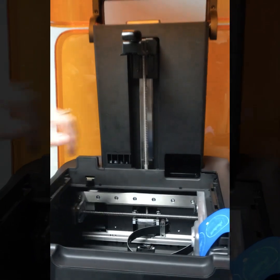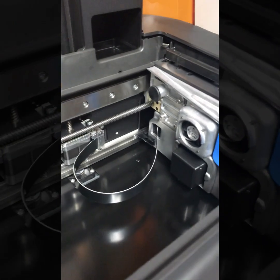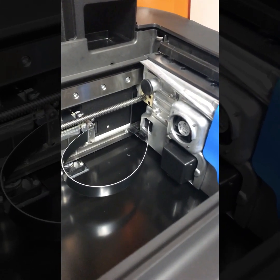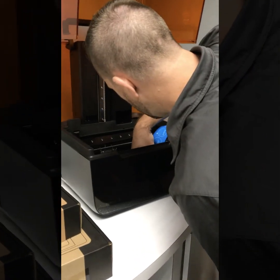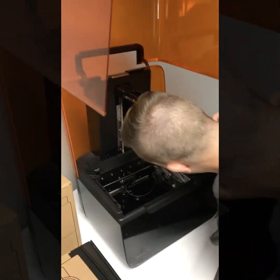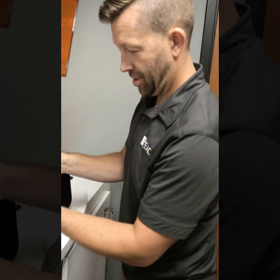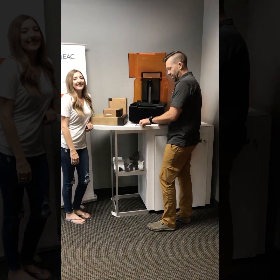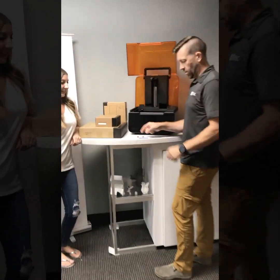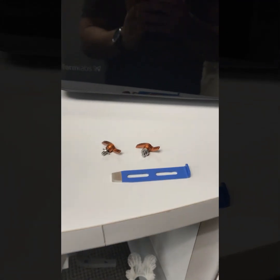Inside you can see the LPU off to the side over here. That's one of the main features that's different from the Form 2. If we read the instructions, we have a little latch here that we need to remove. We've got the LPU retaining tab out, so you're going to want to save this. I would recommend a small container, maybe a Ziploc bag — store it with the rest of your parts.